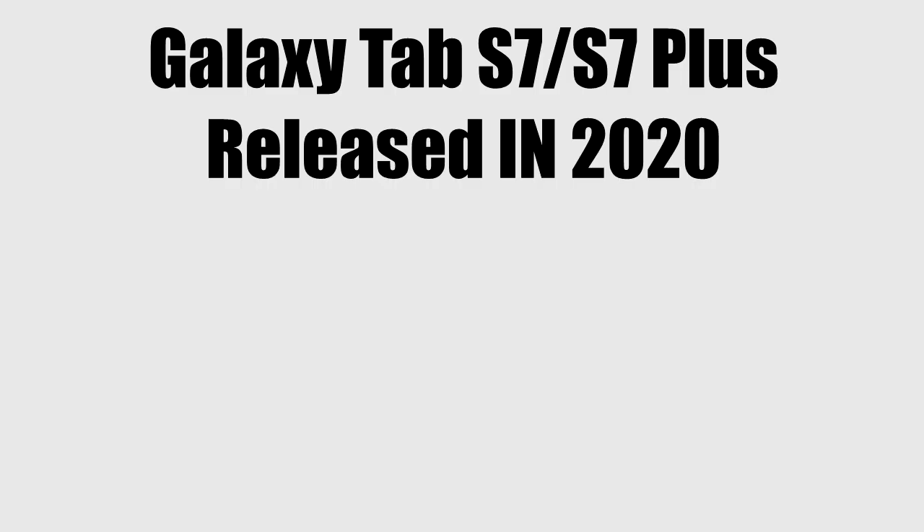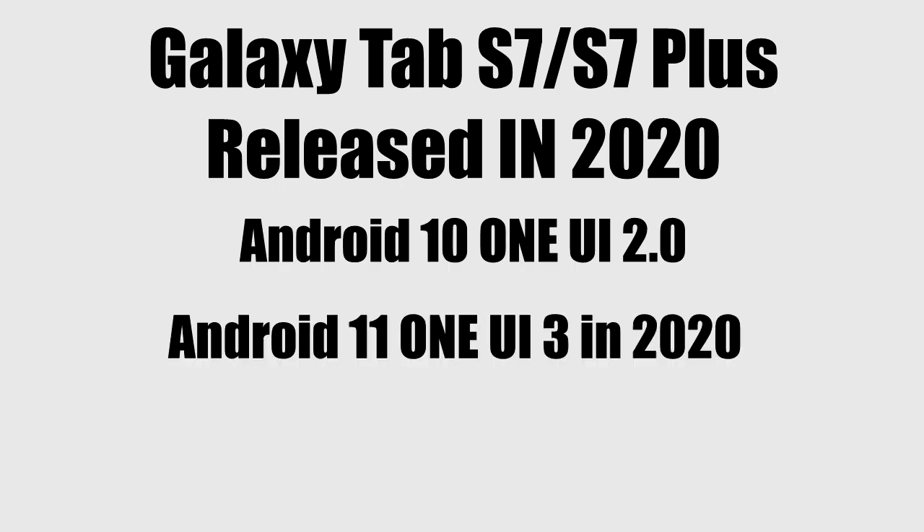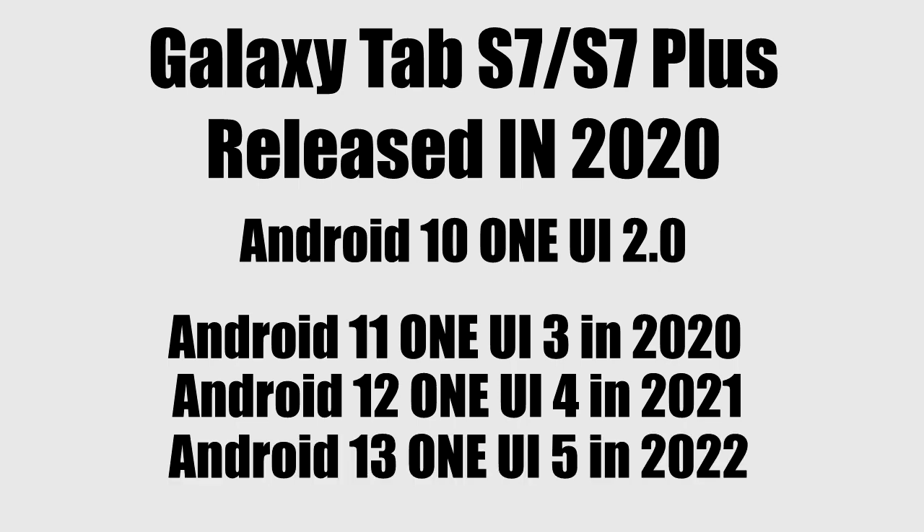The Tab S7 and Tab S7 Plus was released in August 2020 with Android 10 and One UI 2. It then got its first major Android update — Android 11 with One UI 3. In 2021, it got its second Android update, Android 12 with One UI 4, and then it got its third Android update which was Android 13 with One UI 5.